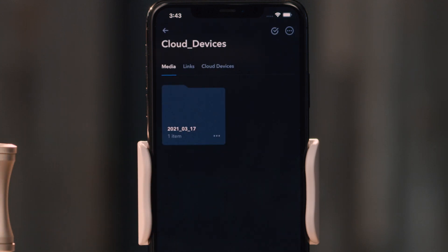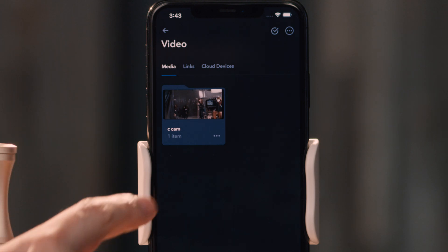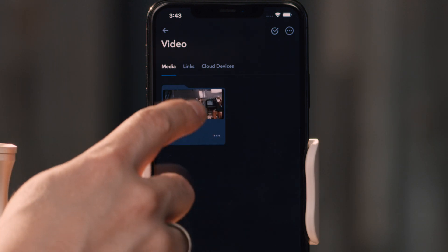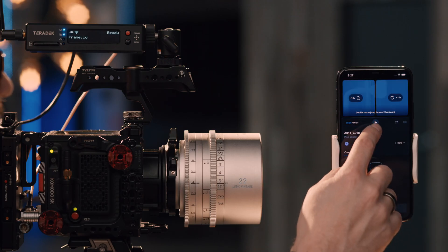When I click on Cloud Devices, it will always break everything up by date, so I have a date folder made. Inside that, I see a video asset, and inside the video I see the camera CCAM. If I had three cameras here, they would all be separated automatically. I can click on that, see the asset, and play it back and share it for everyone.